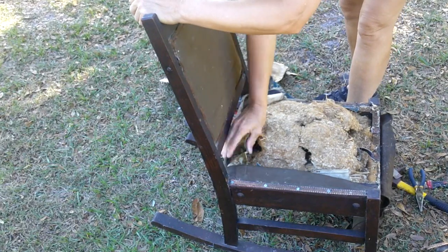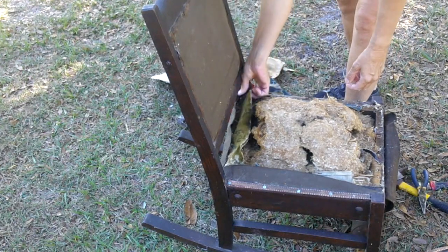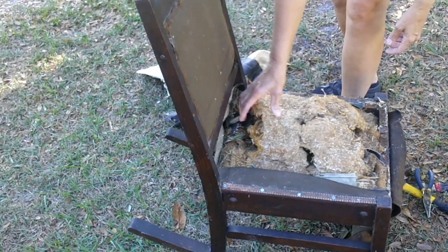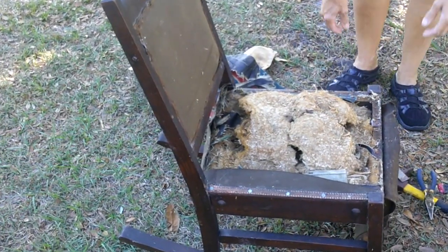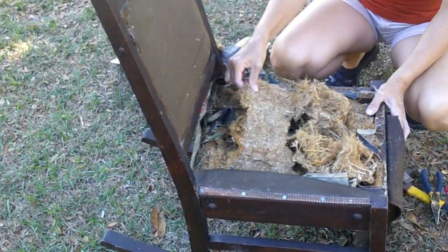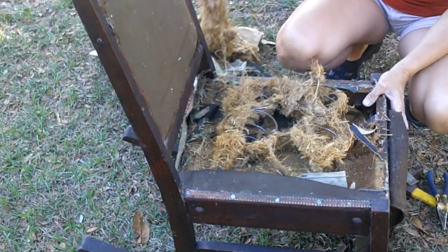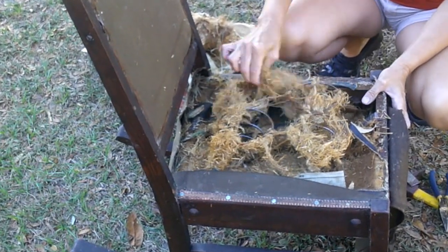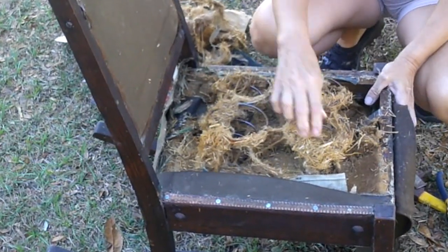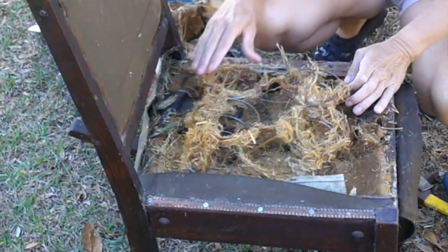Once I got down to the batting, I could kind of tell how old the rocker was. I'm not an antique expert or anything, but my research tells me the rocker was probably made in the early 1900s. Its batting is made of straw with some cotton as well. There are some bolts and screws in the rocker, but you can tell they are not original — someone had gone back and reinforced the joints with bolts.